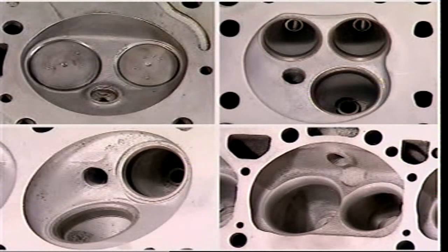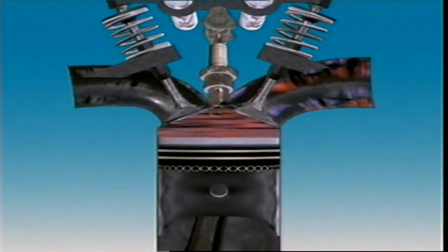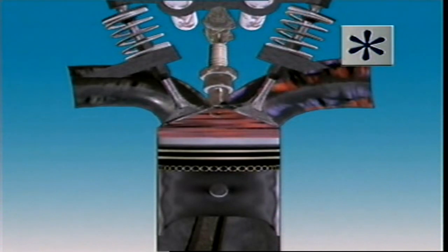Cylinder heads are designed to help improve the swirl or turbulence of the air-fuel mixture and prevent fuel droplets settling on the surfaces of the combustion chamber or cylinder walls. When air-fuel mixture is compressed between the piston and the flat part of the cylinder head, it produces what's called squish — the squeezing of gases to increase their velocity and turbulence.